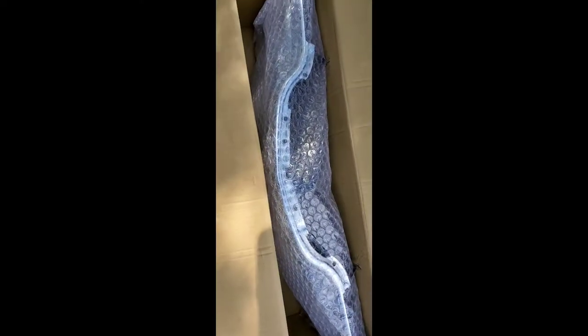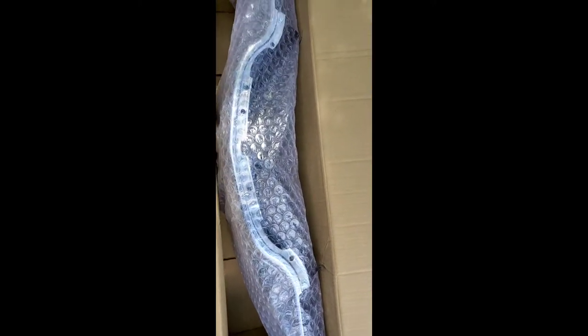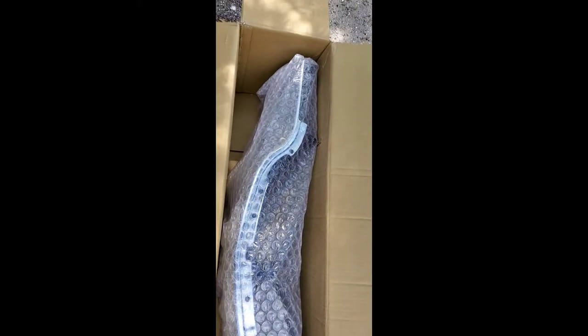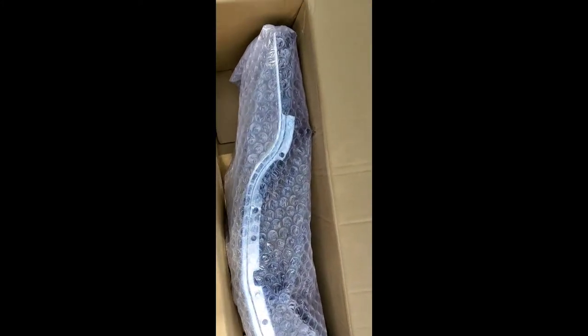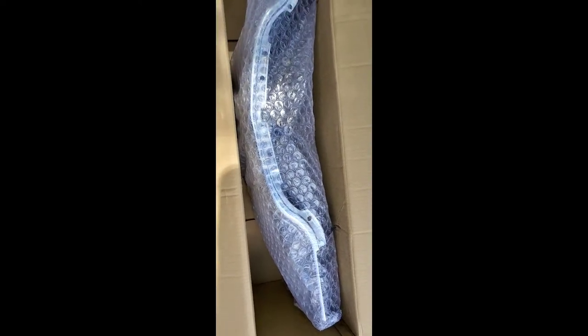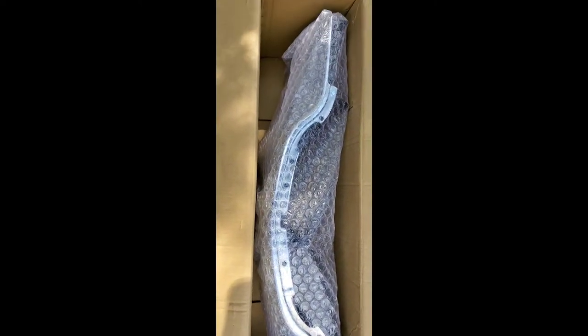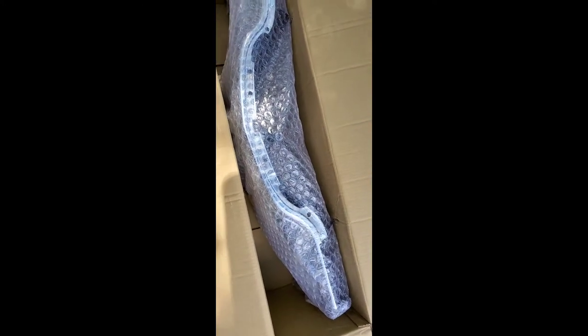They did not put a lot of padding in there - you would have thought they would have at least spent three or four bucks for a can of foam and filled it up. But we'll see, especially shipping through FedEx - they're not the most friendly people with packages. I'm gonna get this out, it's gonna take two hands.